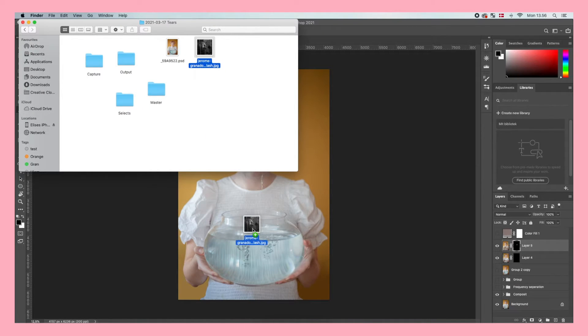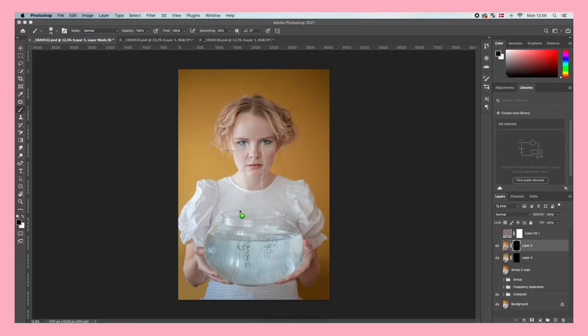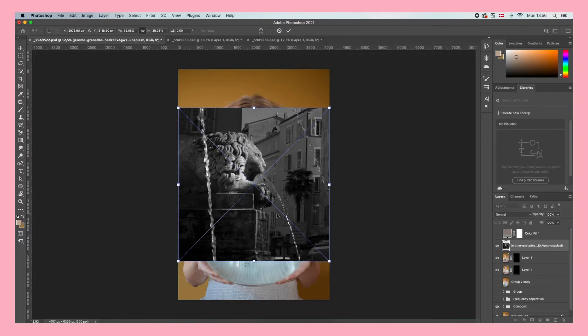The important thing for the stock photo is that we don't have any strong colors that will be hard to blend in, and also that it actually looks like a tear. This photo here is perfect because it's black and white with no crazy colors, and this water could pretty much look like a tear and it will be easy to make it look more teary.